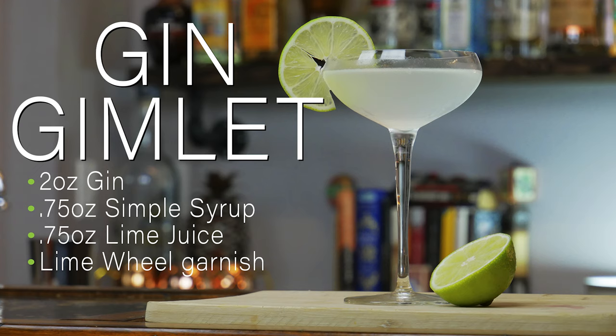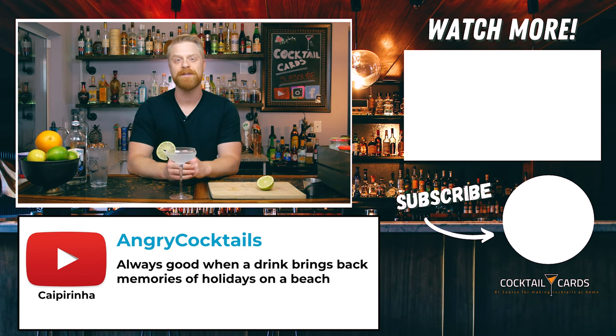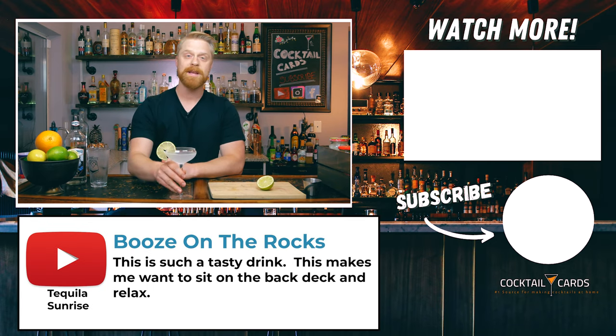Perfect for a warm weather day — you can just throw these down one after another. The gin gimlet. Thanks for tuning in. If you enjoyed this video, make sure you give us a thumbs up and remember to subscribe. We're going to be coming out with well over a hundred different recipes on this channel, so you won't want to miss those. Hopefully you give the gimlet a try — it is absolutely delicious. I'm AJ with Cocktail Cards; I'll catch you in the next one.